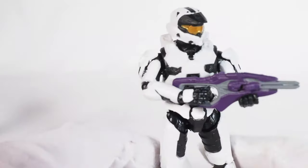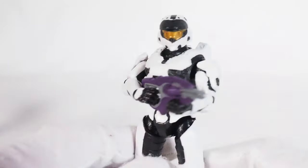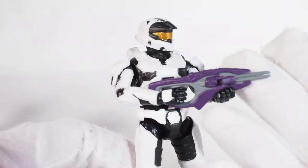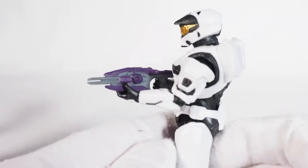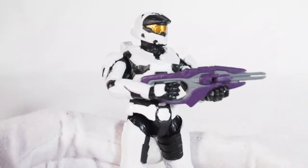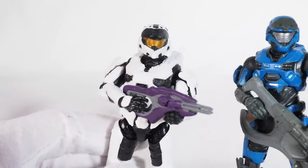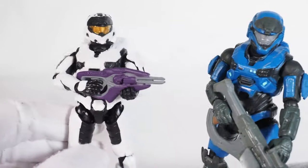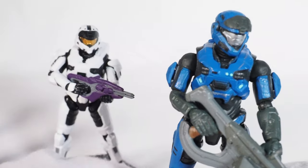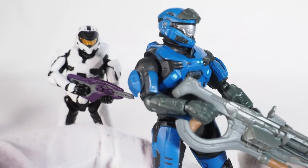He looks pretty cool holding this pulse carbine — I want to make sure I get the name right because the fanboys will say I mispronounced it. Honestly, these games have been out a long time and I've only played it once. I don't remember all the weapon names. I couldn't tell you what number or letter these Spartans are, but this one is based off of Noble Six, which is neat.